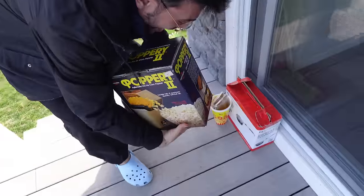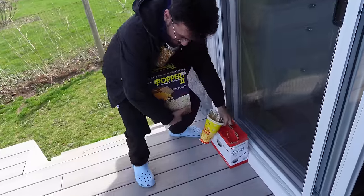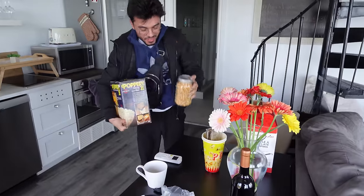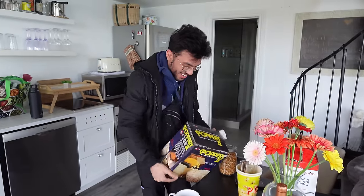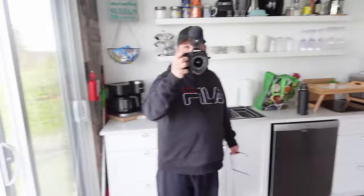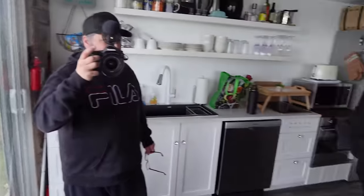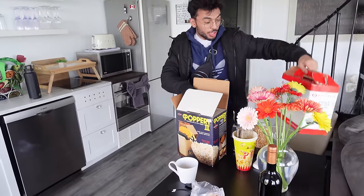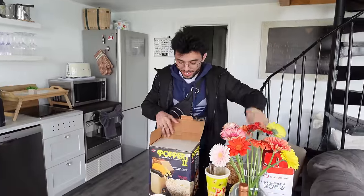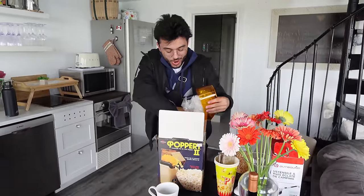He got the popcorn — bro, they brought you popcorn. They brought you popcorn! He asked for popcorn yesterday and they brought him popcorn. The guy's like, oh it's out of service right now. So he literally brought you a popcorn machine. They bought two versions — they bought this one and the campfire one. The guy's so excited for popcorn. That's hilarious.